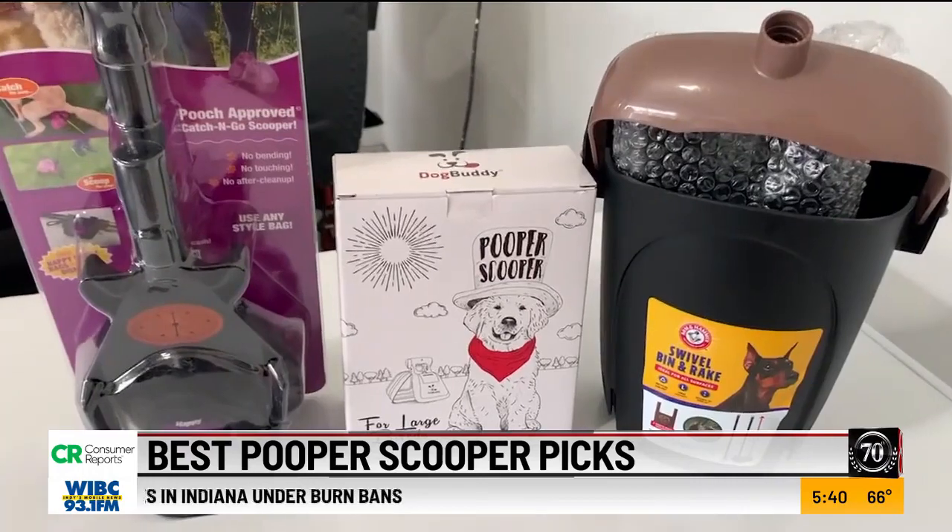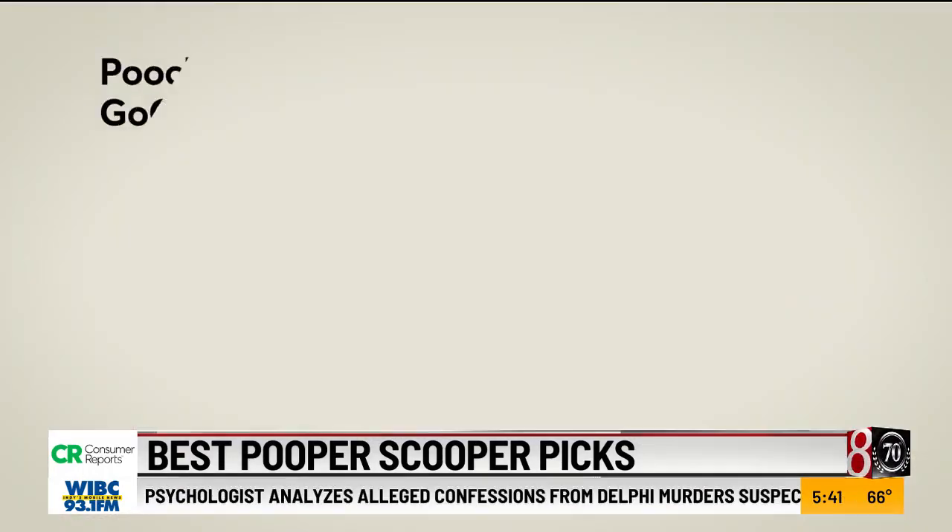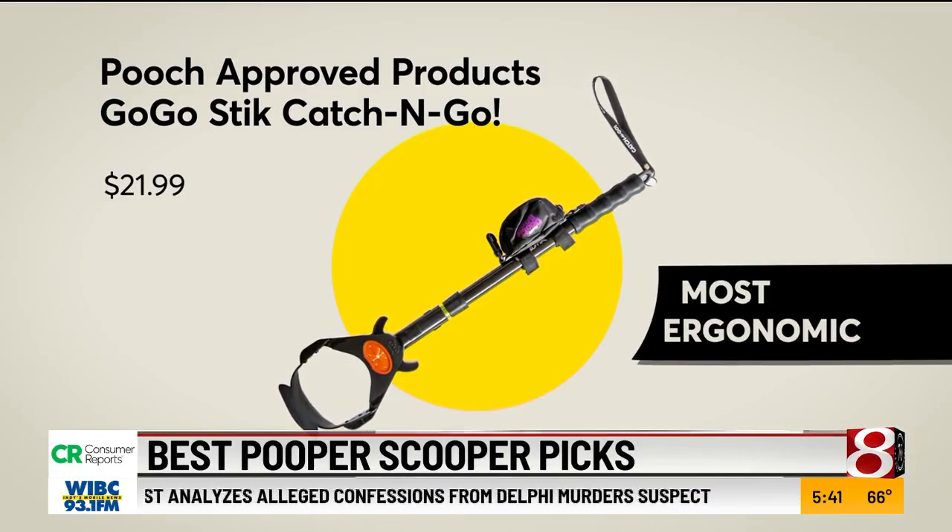Here's what Lauren thought about the Consumer Reports pooper scooper picks. First up, the most ergonomic goes to Pooch Approved Products' Go Go Stick Catch and Go.